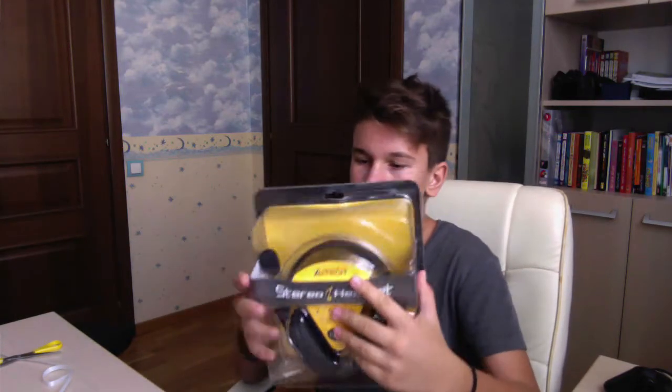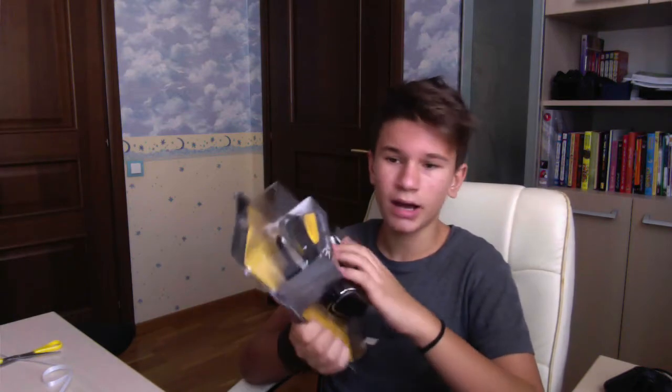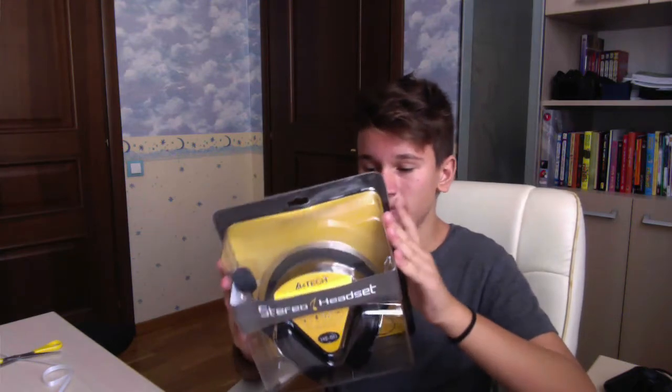I used to use this when I was a kid, and this is the new operator for them. I used to use it on my Nintendo and everything. Yeah, they're looking really sweet.